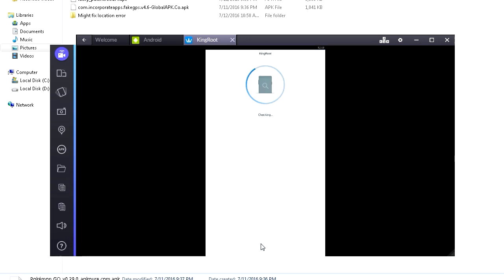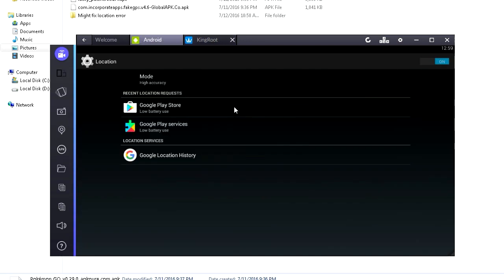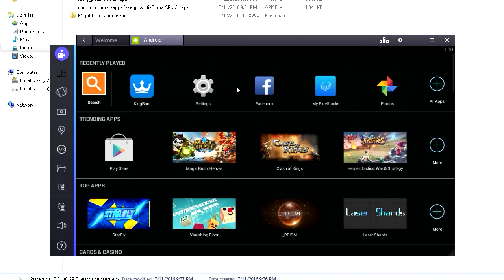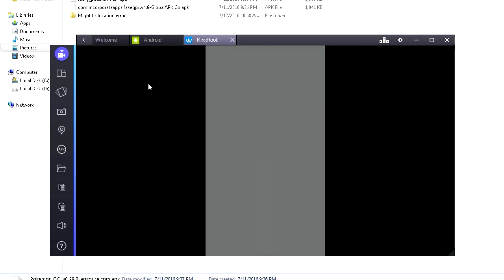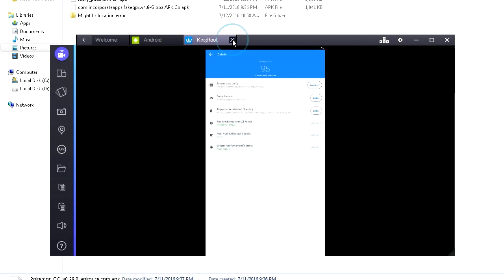Scroll all the way down and click Fix Now. Then we wait. If a popup shows up, it's annoying — just click the Escape button on your keyboard. You don't have to do anything else, just click Escape. Open up KingRoot again and now it's gonna show some stuff. You might get notifications down here — click Optimize Now. Wait for it to finish. Alright, it's done, so let's close that.